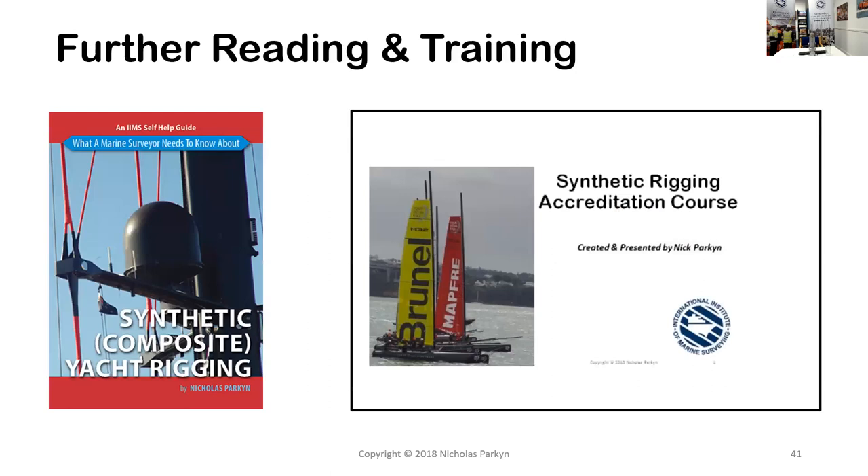There is further reading available — one is the book from the IIMS on composite yacht rigging. Right now, the IIMS is looking at putting together a synthetic rigging accreditation course that would go into a lot more detail around some of the materials covered today. I hope that was interesting and valuable. Thank you all for joining.